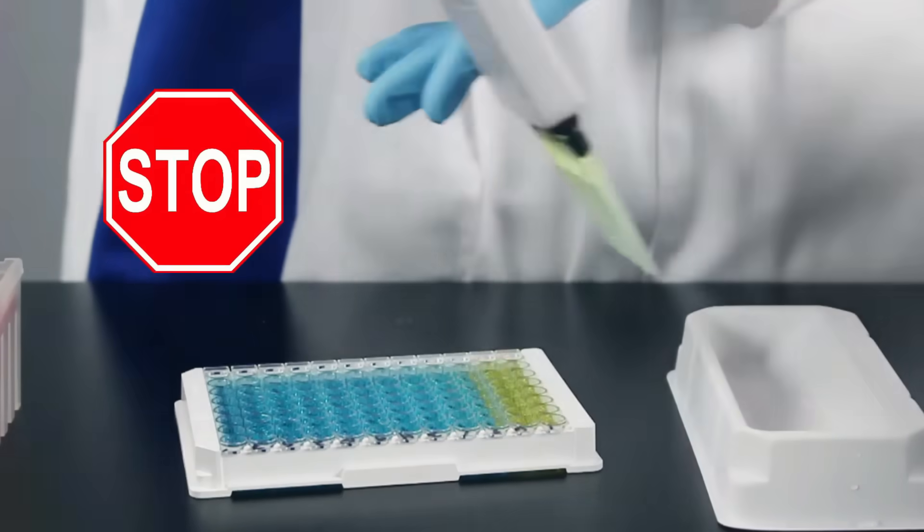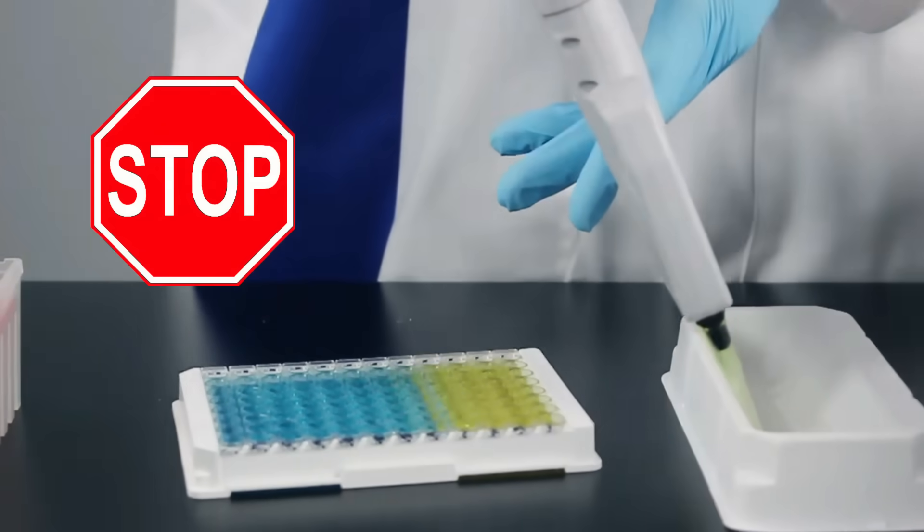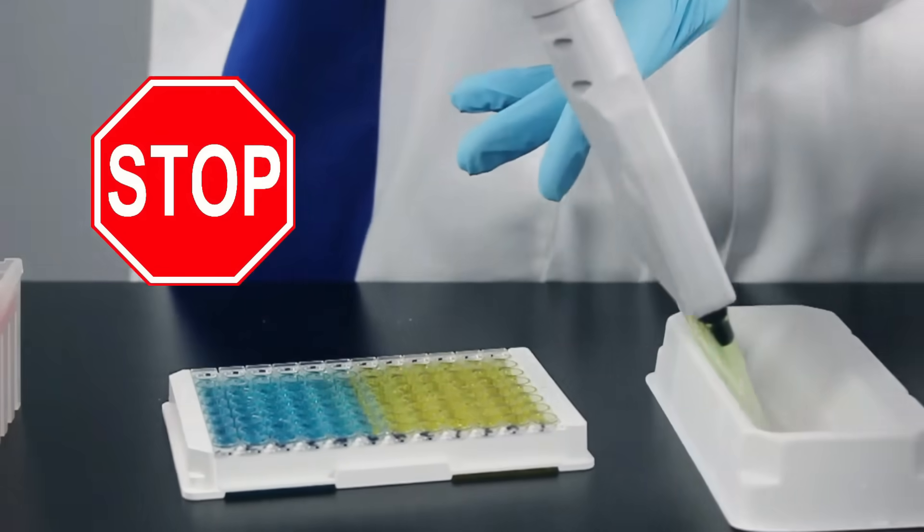To stop the reaction, we add stop solution, which is dilute sulfuric acid. These kits have been featured in over 4,000 publications and come with our risk-free guarantee.